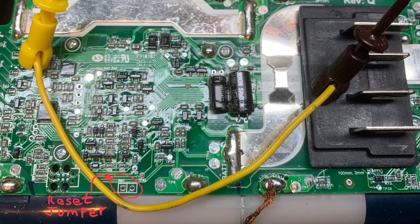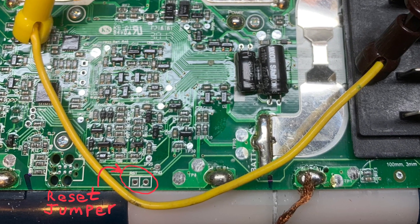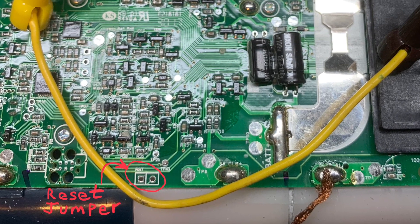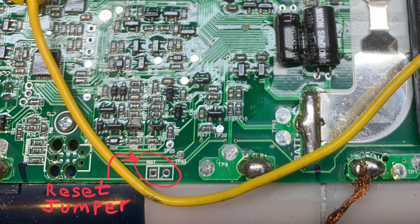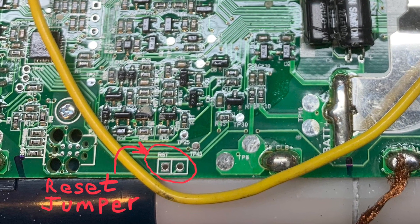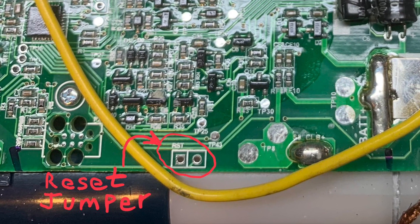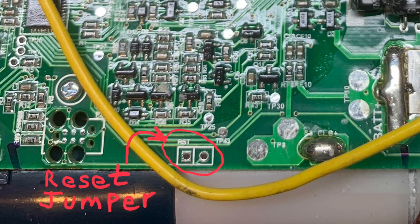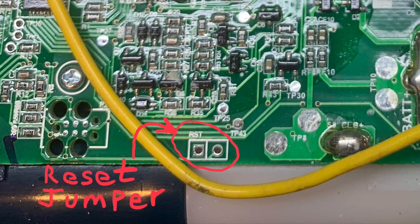And here's the secret for this video: there's a reset jumper called RST. I found nothing about this on the web or YouTube, so I figured I'd take the risk and just jump it. I used the jumper as shown. I hit reset and within a second or two I got a couple of lights that flashed, indicating that the controller was reset — and voila, that brought the pack back to life.